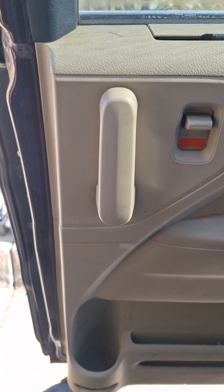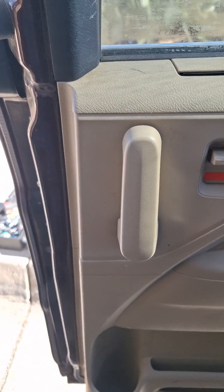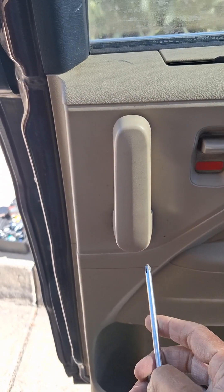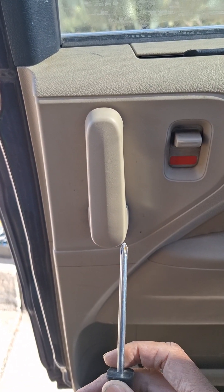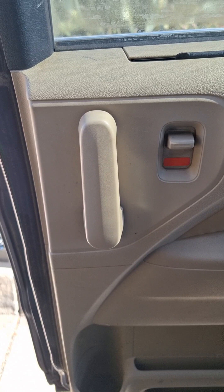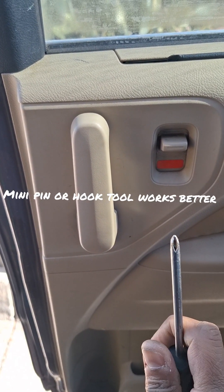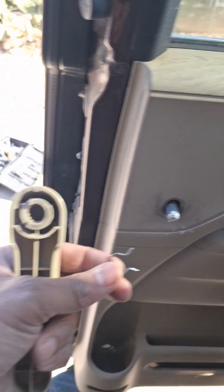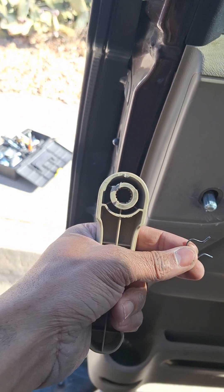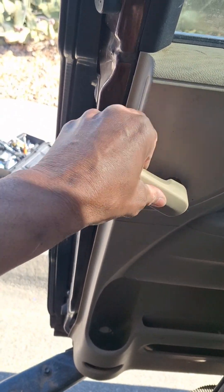First thing you want to do is take off the door handle. There's a little pin behind the door handle holding it on — a lock pin. You can use a screwdriver, or if you've got a dental clip remover tool, you can remove it with that. This is the retainer pin and it holds the handle on the latch.